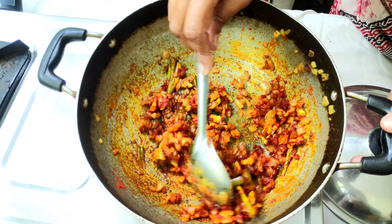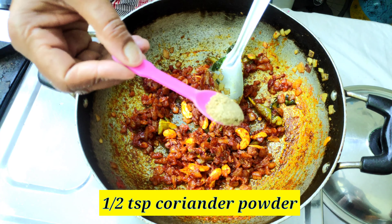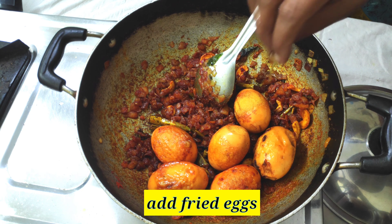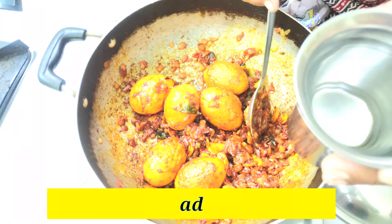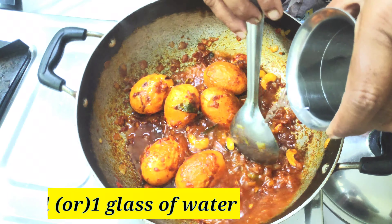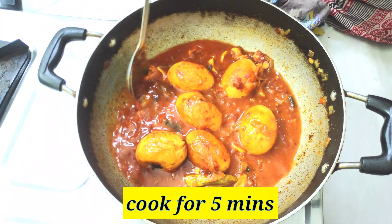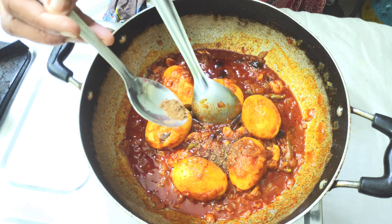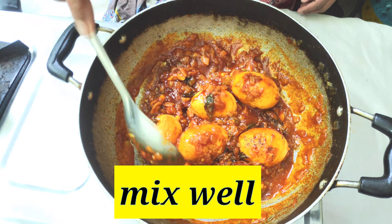Mix in a bit of color and half teaspoon of oil. Add a little bit of water, then put a glass of water and cook on medium flame. Add 1 tablespoon of garam masala and cook on medium flame.